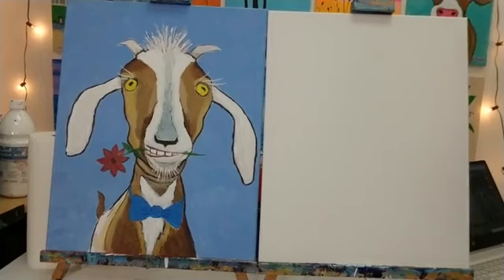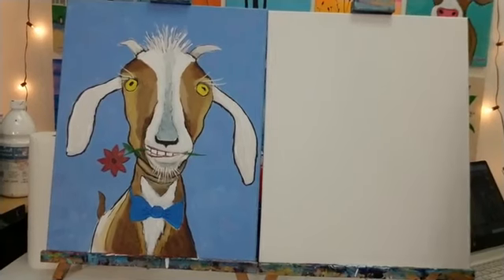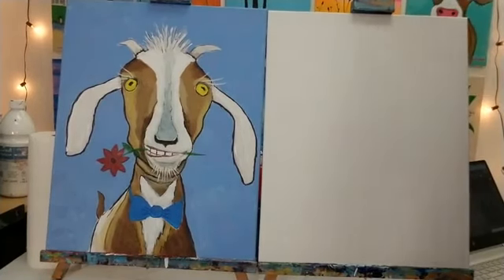I'm over here in sunny Southern California — it's a little warm today, I cranked up the air conditioner. I've got a new studio I just moved into, so I'm pretty excited about that. This will be the third live session I do from my new studio. Hope you guys are all excited as well!